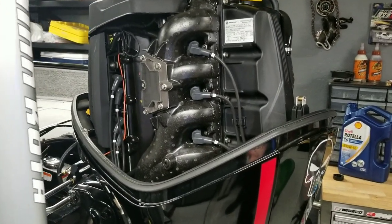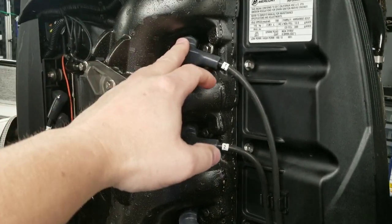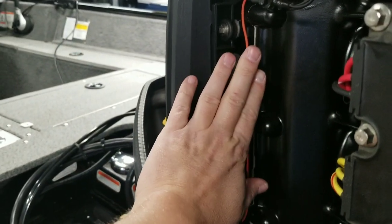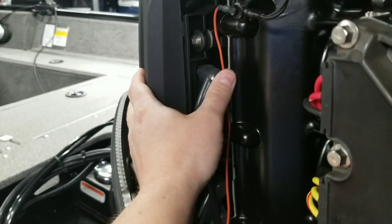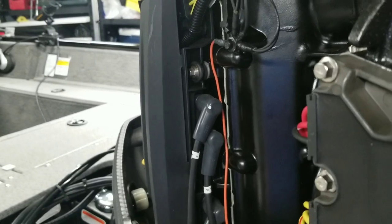This wraps up the spark plug video. One last note — spark plug wires: if you ever need to change those, the wires go down inside the cowl and come around up top. There are coil packs behind this cover, so if you ever need to change a coil pack, they're there as well. You're going to use the same grease inside those little boots if you ever have to change those out.